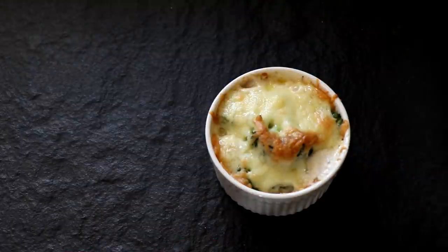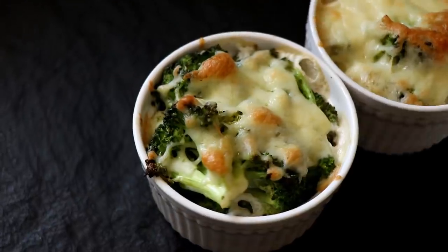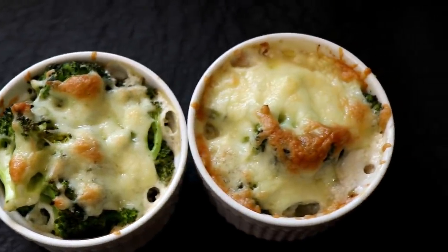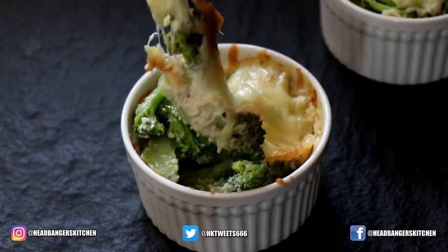After 15 minutes, my broccoli was ready. You can see that the cheese has turned lovely and golden brown — it looks delicious. I can't help but dig my fork into that ramekin and check out that broccoli. Oh yeah, that looks really, really good.